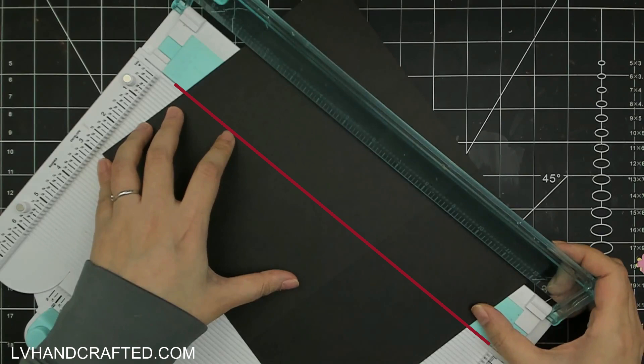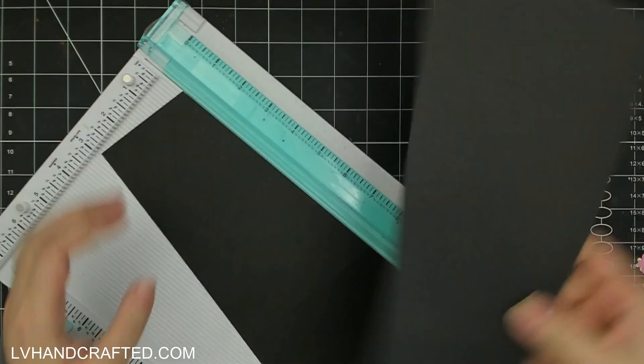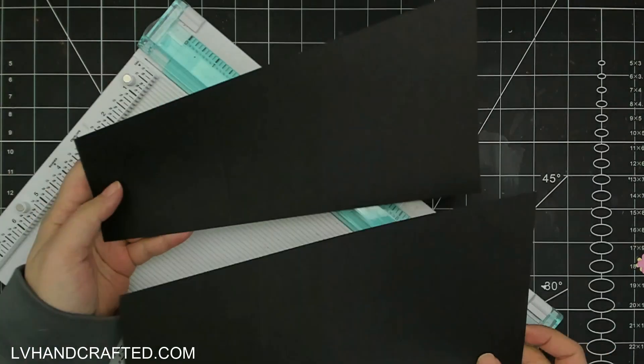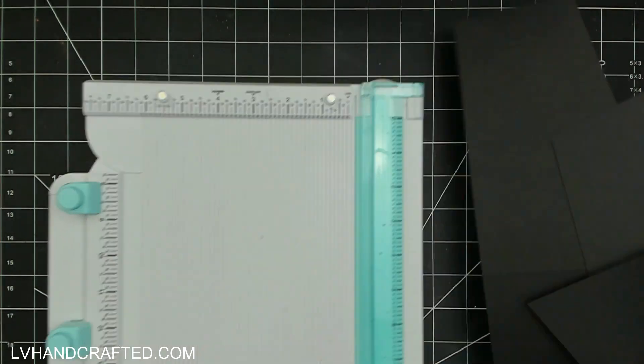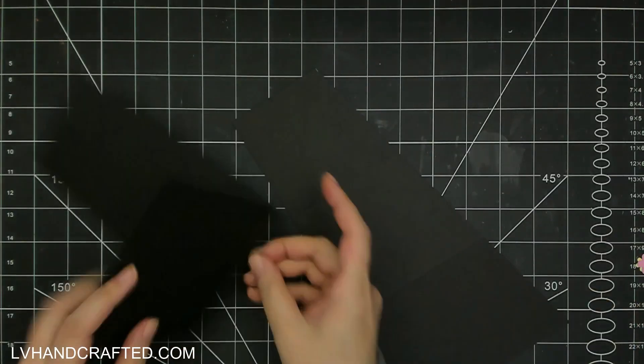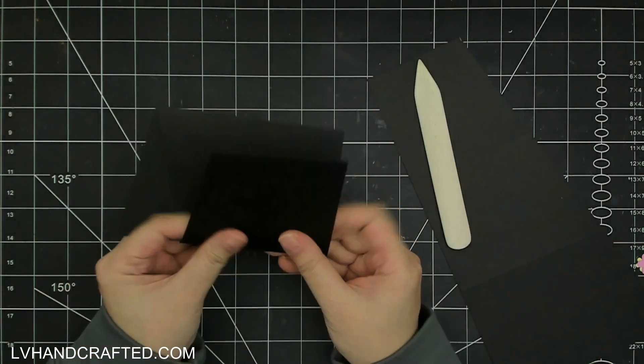Once you cut this you'll have two card bases, so today I'll make two cards. The way that they are folded, you'll end up with sort of a mirror - both of them will be kind of mirrored images or shapes from one another.